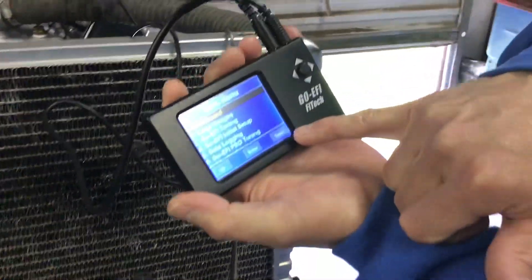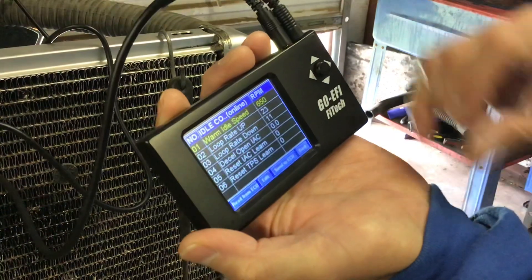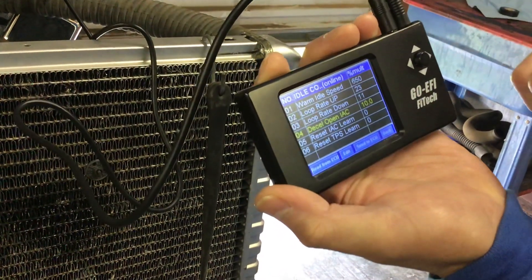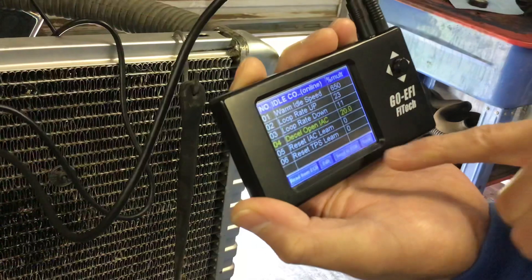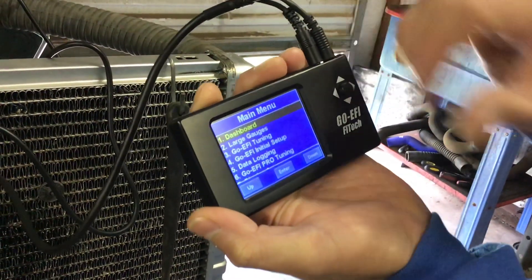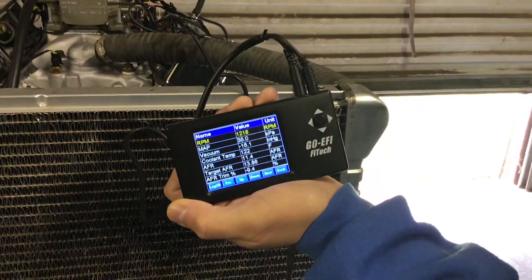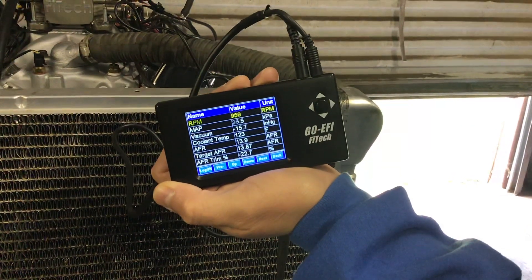So what you're going to do is hit the back button, go to EFI tuning, hit enter, go to your idle control, hit enter, and scroll down until you hit the IAC decelerate. You go by tens — we're going to go to 20 and hit send. Now I want you to see how long it takes. There's the RPM — see that?